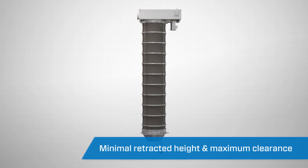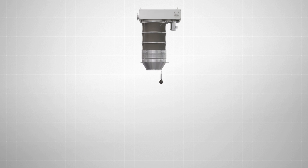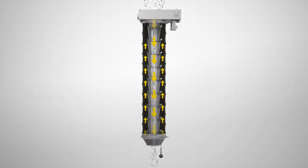The spout's design offers minimal retracted height to maximize clearance when not in use. The Vortex Loading Spout can be used in conjunction with Vortex's compact in-line filter or a remote filtration system that is already in service.